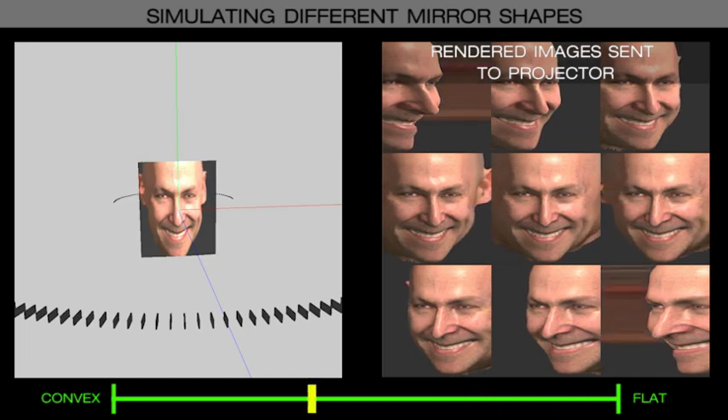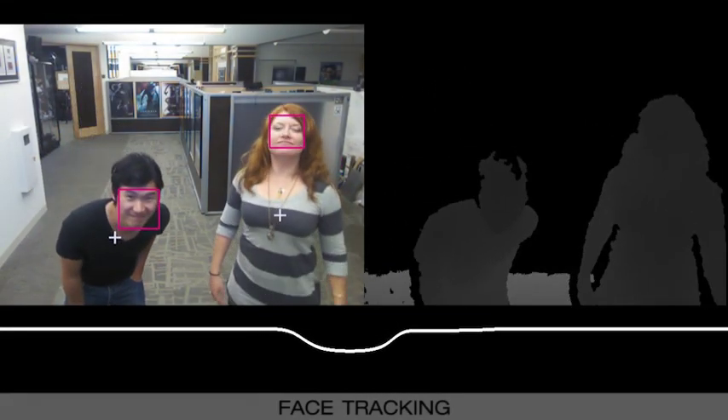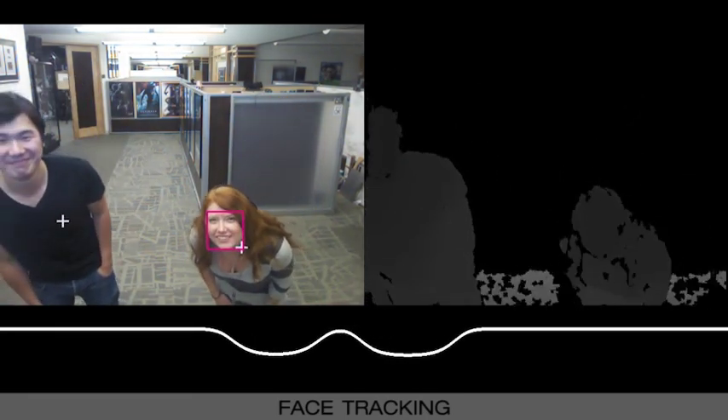As every viewer around the display perceives a different 3D image, it is possible to customize each view with a different vertical perspective. We track multiple users' height and distance using a Microsoft Kinect.